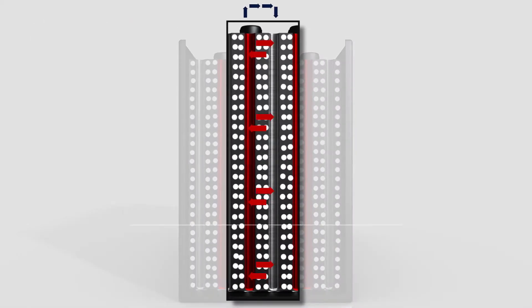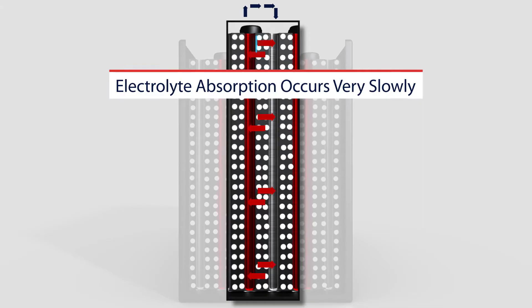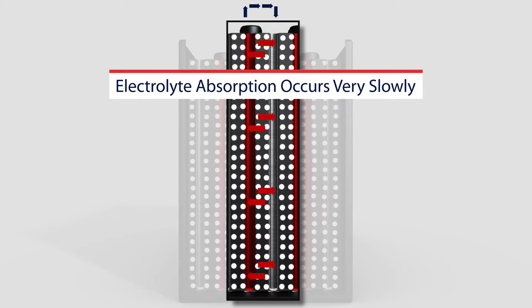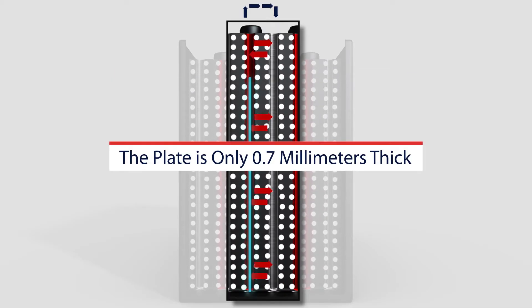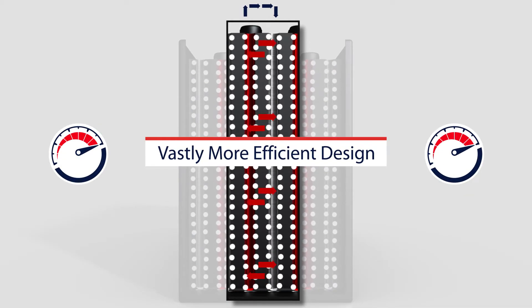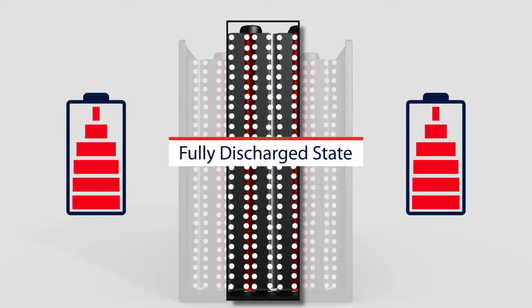As electrical current is demanded, the load is shared across the entire surface area of all the exposed plates. Thus, on an individual plate level, electrolyte absorption into each individual plate occurs very slowly. In addition, the overall absorption level over time doesn't go very deep — the plate is only 0.7 millimeters thick. This is a vastly more efficient design for current delivery with minimal internal resistance.